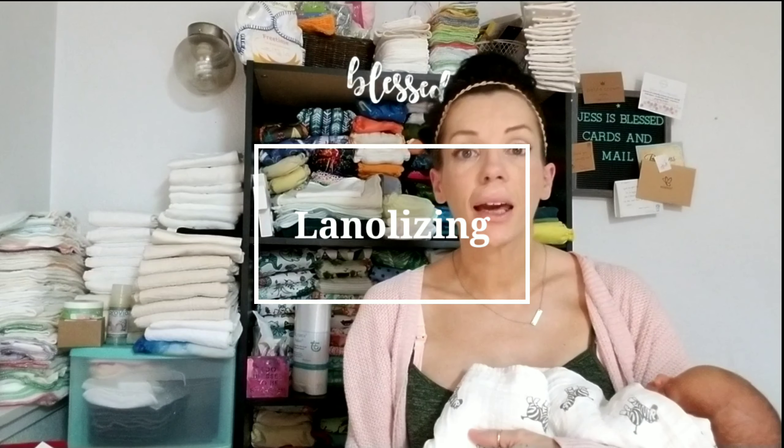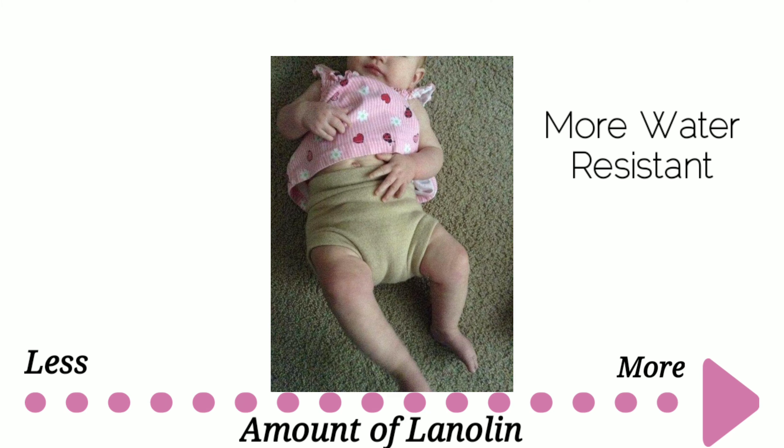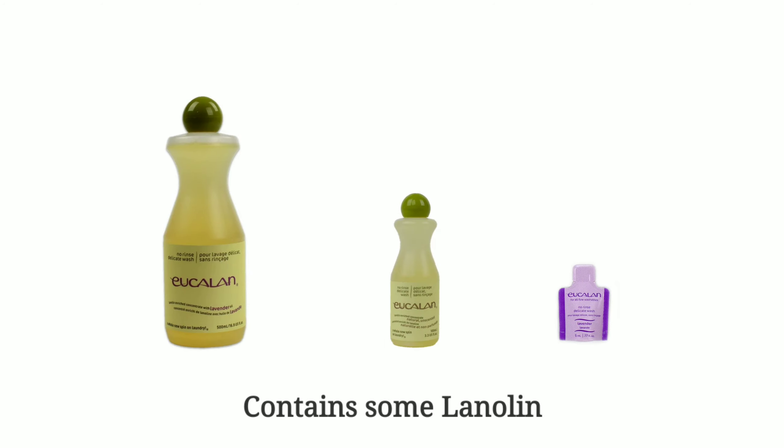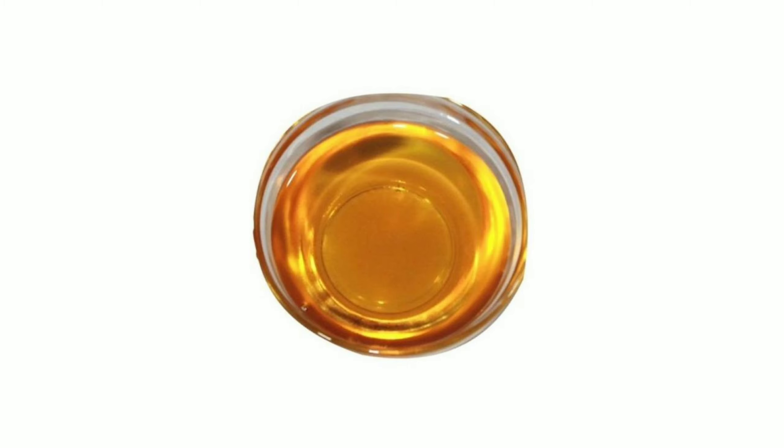All of these things will start to become second nature and won't seem so intimidating. Now let's talk about lanolin and lanolizing. Lanolin will help keep your wool conditioned, soft, supple, and comfortable for your baby. Some people prefer lots of lanolin, others prefer their wool to absorb more — over time you'll discover what works best. More lanolin means more water resistant; less lanolin means the wool absorbs more. Solid lanolin contains the wax present in sheep's wool and is more effective than liquid lanolin.